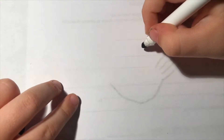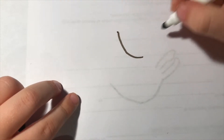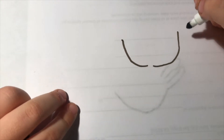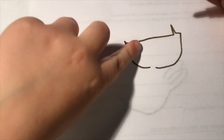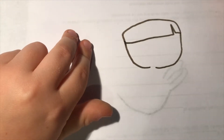We will be drawing a schoolgirl. To start, we'll make a little loop — can you make that? We'll be making another one, leaving a little space in the middle. If you want bangs, you can do this style, or you may do any hair style you want. I like doing this for a schoolgirl.